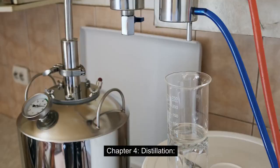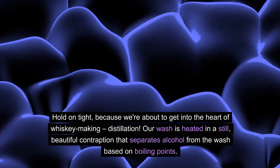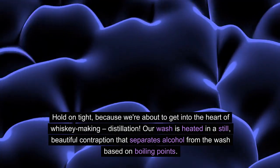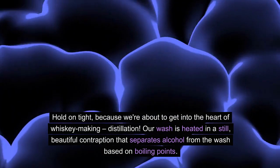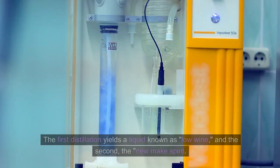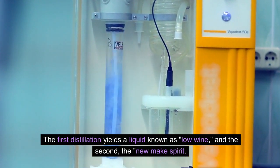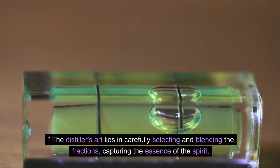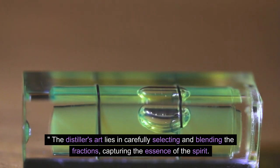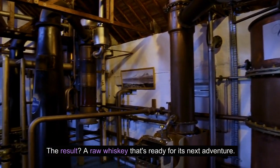Chapter 4: Distillation. Hold on tight, because we're about to get into the heart of whiskey-making — distillation. Our wash is heated in a still, a beautiful contraption that separates alcohol from the wash based on boiling points. The first distillation yields a liquid known as low-wine, and the second, the new-make spirit. The distiller's art lies in carefully selecting and blending the fractions, capturing the essence of the spirit. The result? A raw whiskey that's ready for its next adventure.